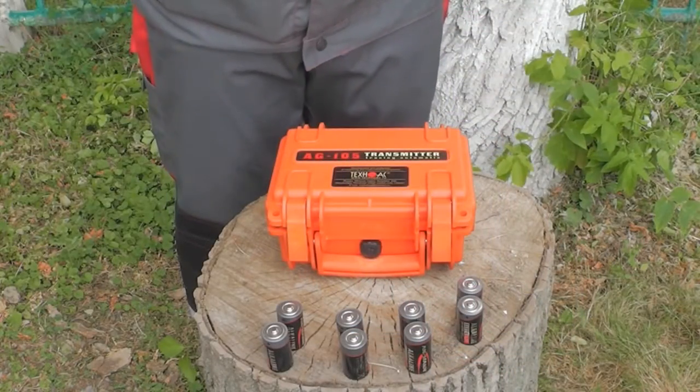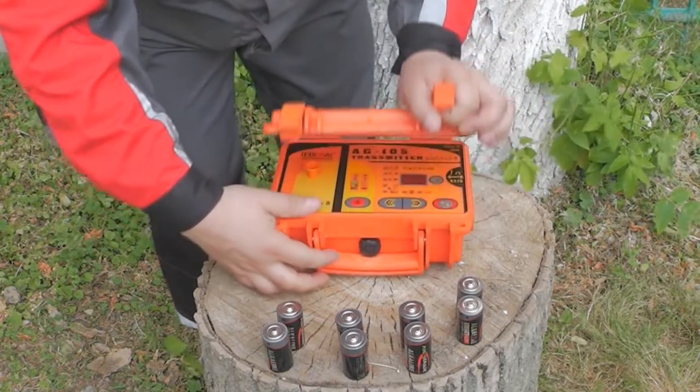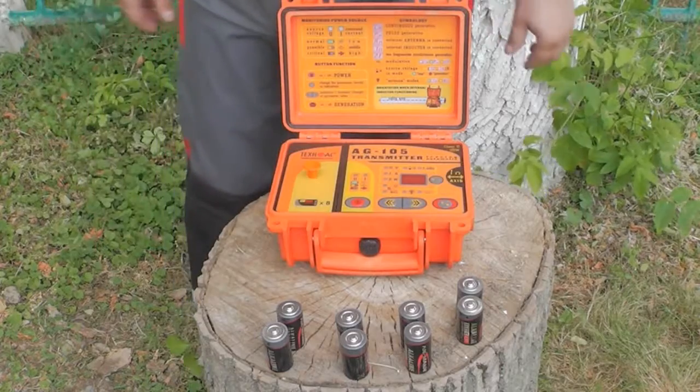For the transmitter, you will need eight type-C batteries. Remove the battery case and install the batteries, also observing the polarity.